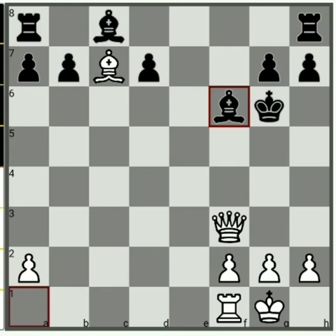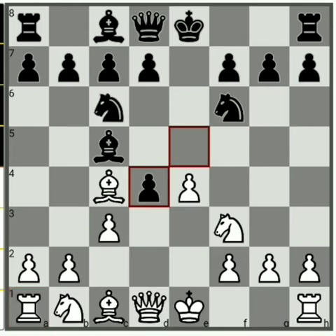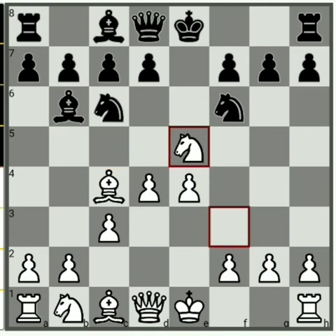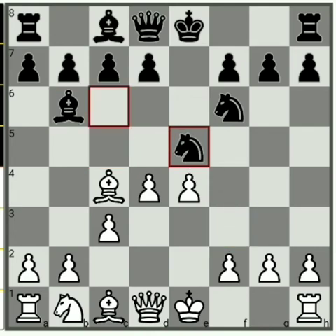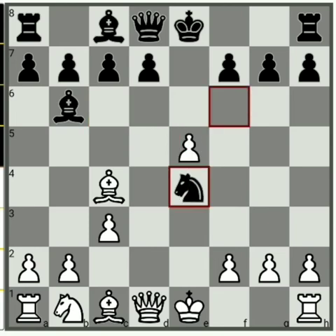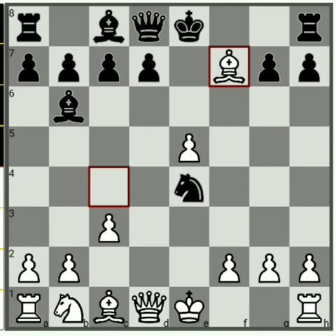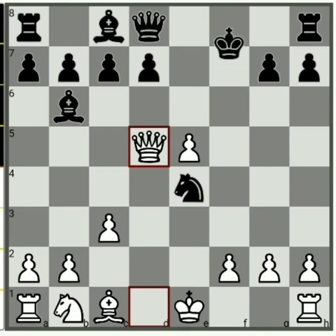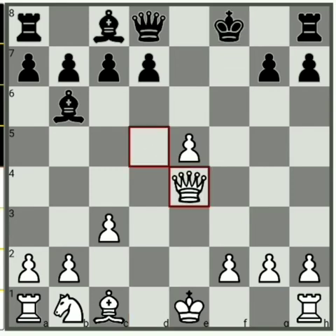Coming back to one more variation — I mentioned that instead of pawn takes pawn, if black plays Bb6, then you just play knight takes pawn. Then knight takes knight, pawn takes knight, knight takes pawn, and here you play bishop takes pawn check. If king takes, queen d5 check, king f8, queen takes e4 — and again here white's position is much better.